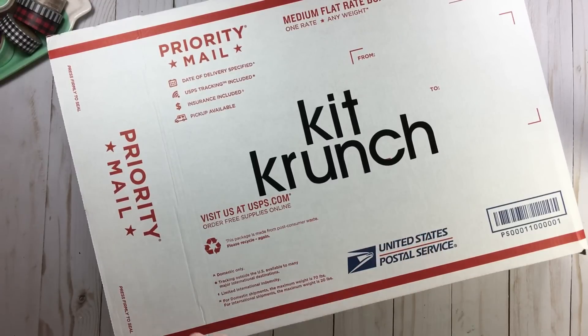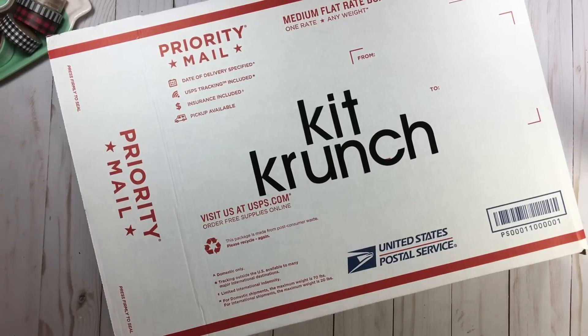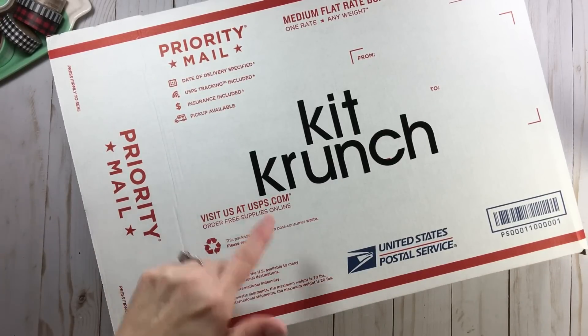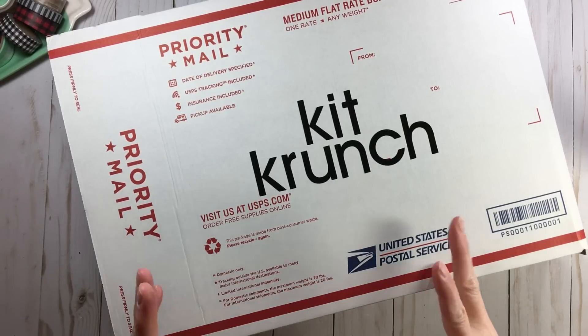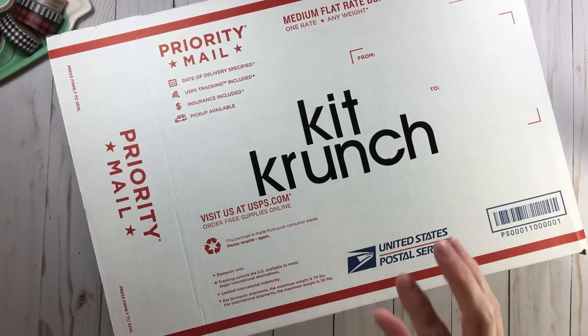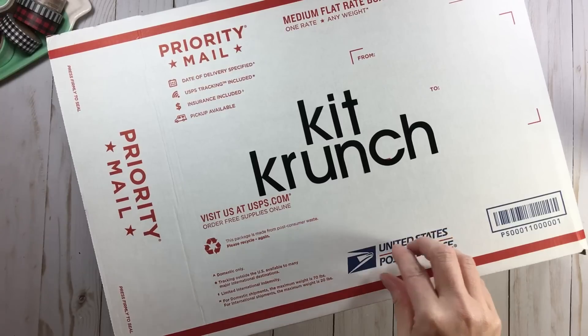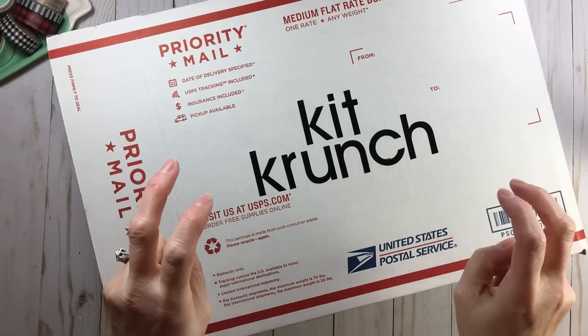It's going to happen the entire year of 2019 and it is called Kit Crunch. As crafters we give cute names — I replaced the C with a K. Kit Crunch is basically this: we are going to be making a kit using a few different supplies each month, and those supplies cost under three dollars.